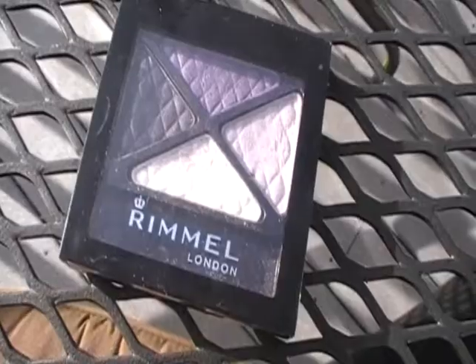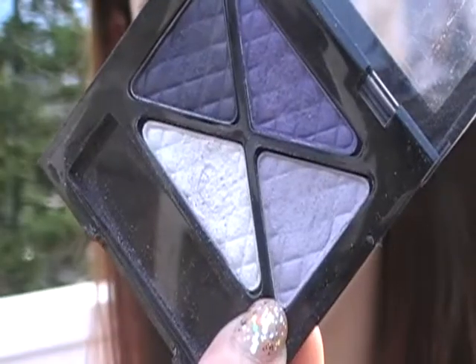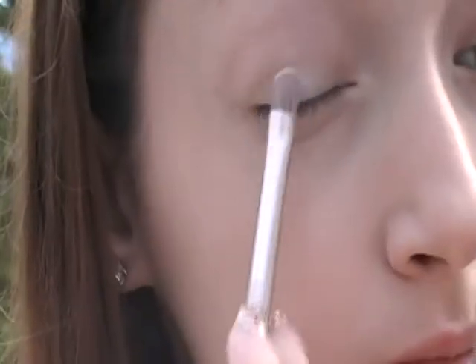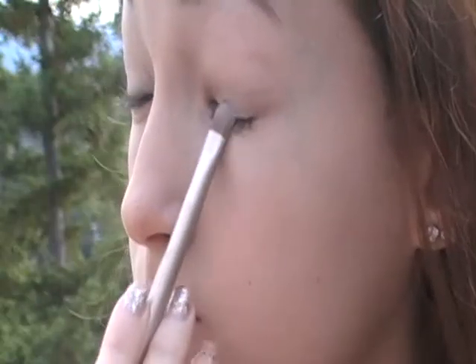Then I'm going to take my Rimmel London quad in Dark Signature and take the lightest lavender purple and put it over that color Foxy that we just applied, just as a nice base of our purple.